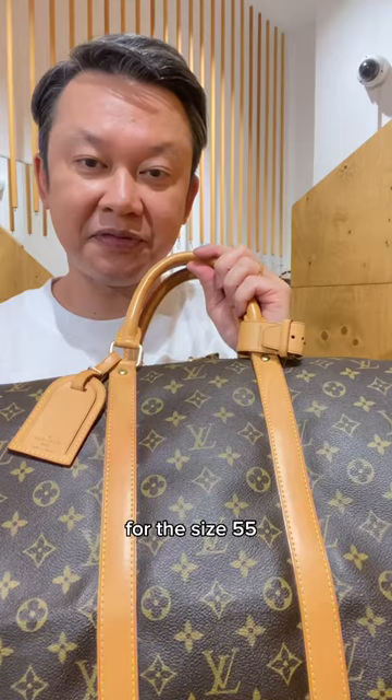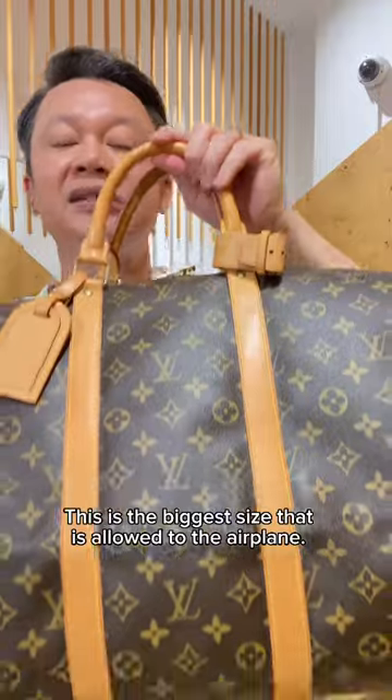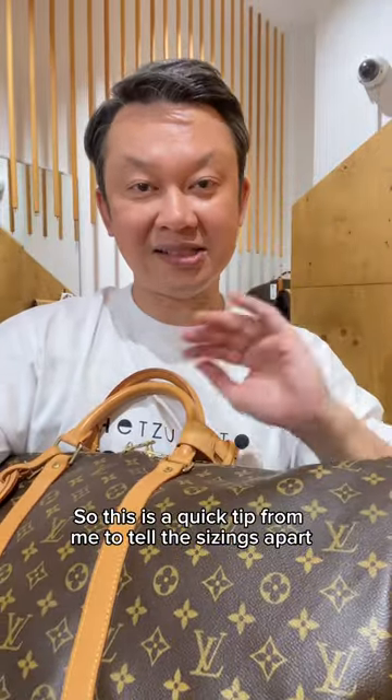For the size 55, the LV logo will just be at the center. This is the biggest size allowed on the airplane. So this is the quick tip for me to tell the sizes apart.